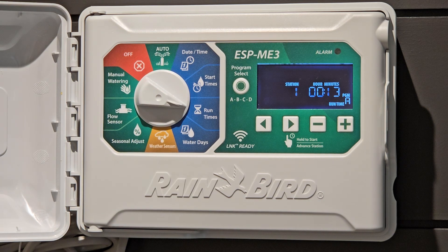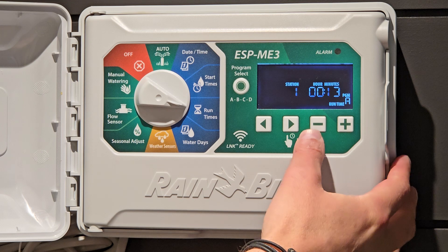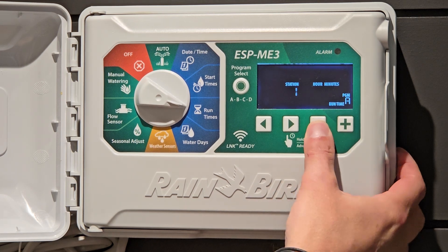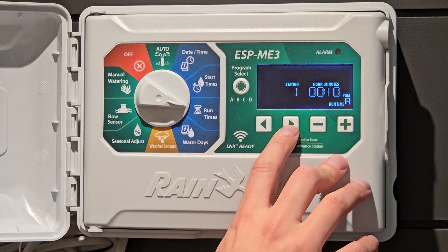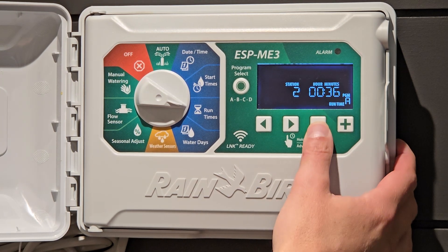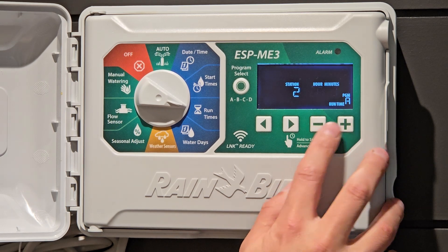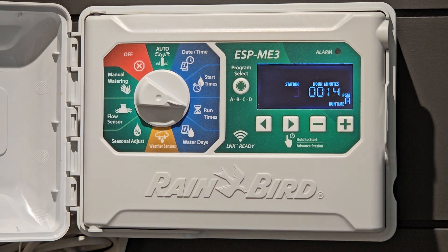Continuing to run times — this is how long you would like each station to run for. For instance, this station is flashing number one and running for 13 minutes. If we wanted to move that to maybe 10 minutes, we would go here. So maybe you have your front flower beds on for 10 minutes. Going to station 2, we have a station running for 38 minutes — let's move that down to a half an hour. All I'm doing is going plus and minus to where I would like it. Everybody's system has different sizes; you may have two zones, somebody may have 20 zones. This is where you go through and adjust those settings.